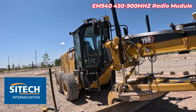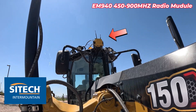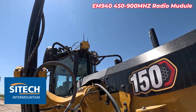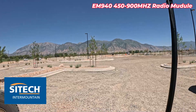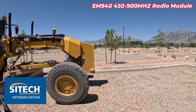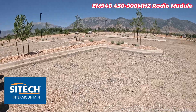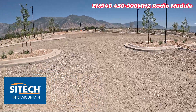Our customer is running a grader and all their machines out here that are actually 450 megahertz — you can see the smaller antenna on the right side. Their base station is over in the Provo area, which is a long ways from here, but all their machines out here are on that. They asked me to come out and as-built this parking lot along the curb and gutter because the model doesn't match anymore.